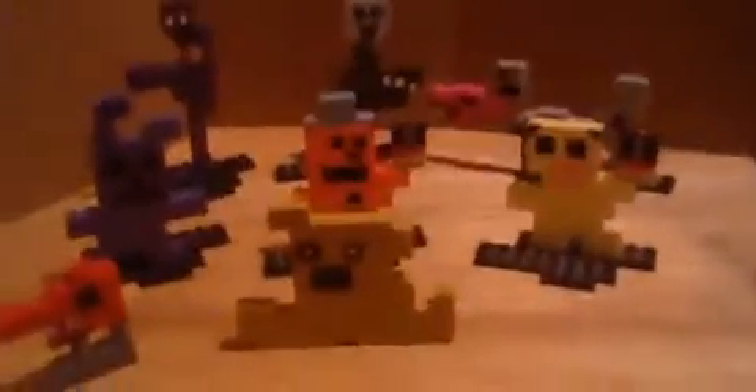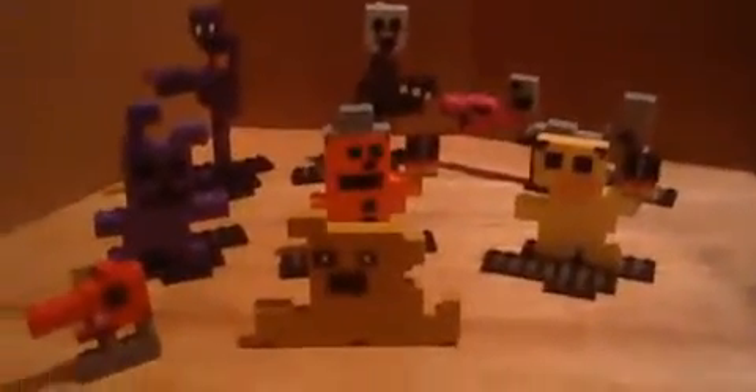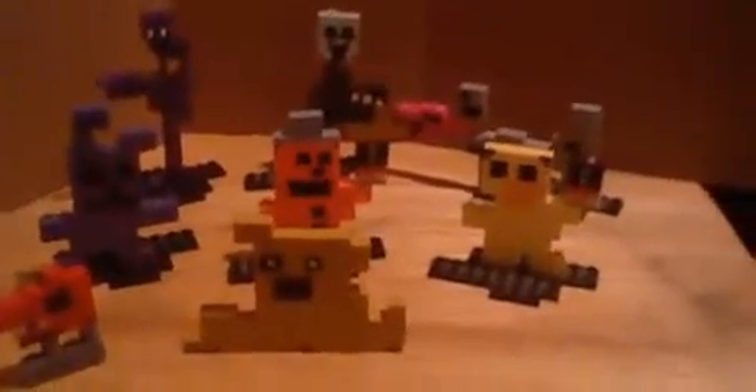What's up, YouTube? It's Simi, Super Mario DJ here, and welcome to another McFarlane LEGO video, where I'll be reviewing and talking about the McFarlane LEGO 8-bit figurines of the FNAF 2 minigame characters.